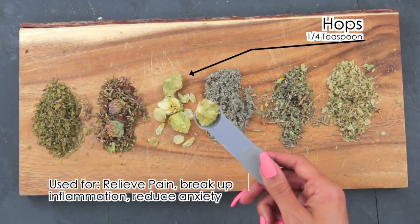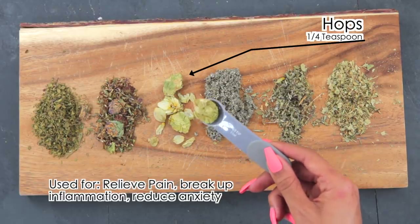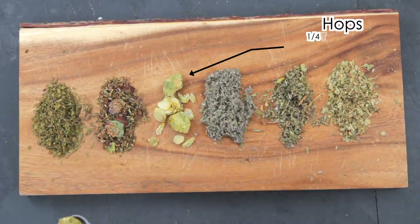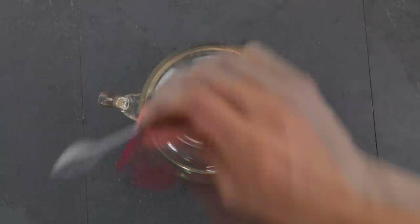Then I'm going to use one-fourth teaspoon of hops. Hops can break up inflammation, relieve pain, promote digestion, urination, and appetite. It also helps with sleeping disorders, reduces anxiety, tension, and can help with ADHD, irritability, and nervousness.